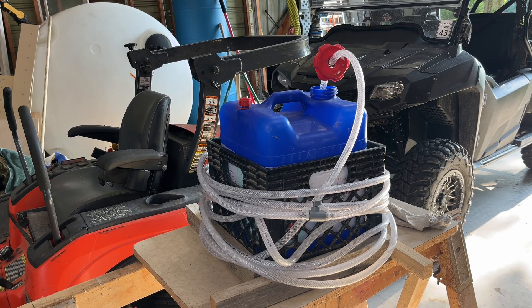Today we're going to look at my version of an x-jet pail system. I do some pressure washing on the side after I retired, so I bought an x-jet to use, and so far it seems to work pretty well.